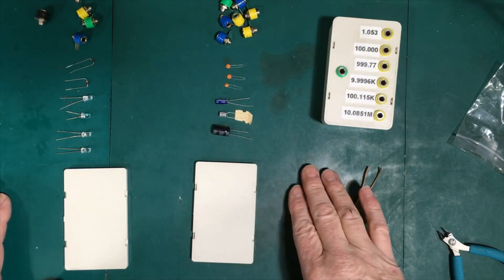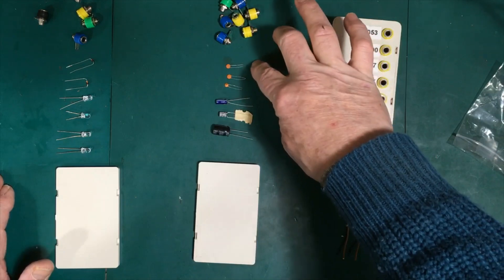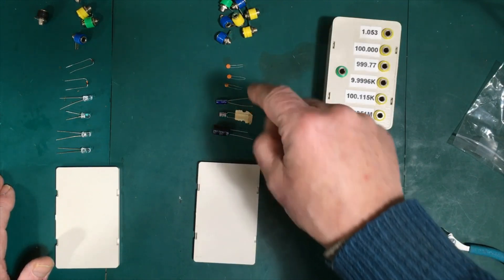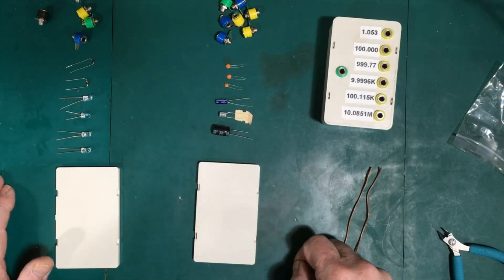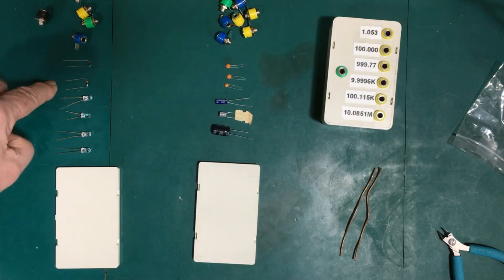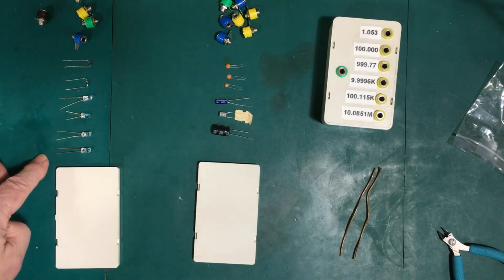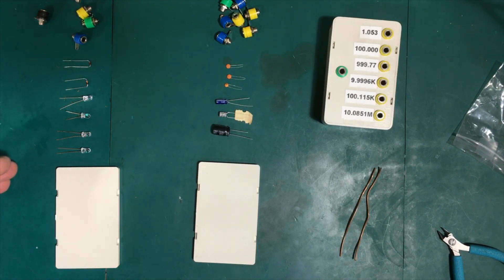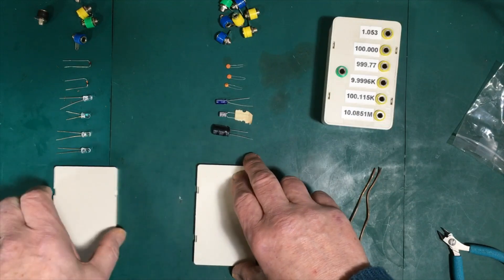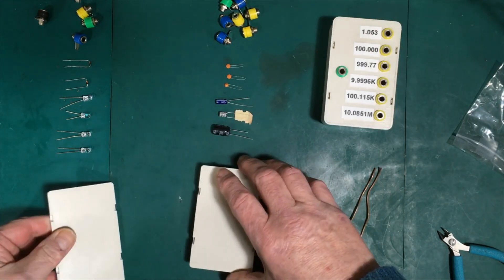We're going to continue with the other two boxes — the capacitance box and the diode box. For the capacitor box we're going to use 22 pF, 470 pF, 22 nanofarads, 470 nanofarads, 22 microfarads, and 470 microfarads. For the diodes we're going to use a germanium diode, a silicon diode, red LED, amber LED, green LED, and blue LED — they all have increasing forward voltages. I'm going to mark out this one and attach it to this one with tape and drill both at the same time to save some time.